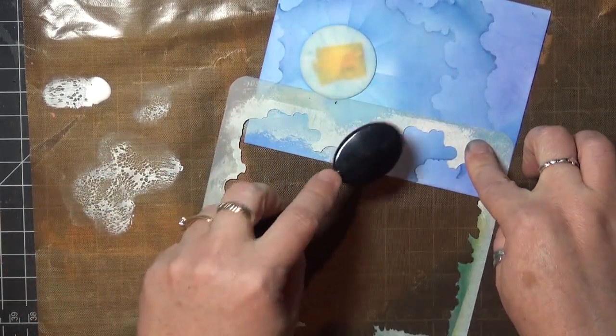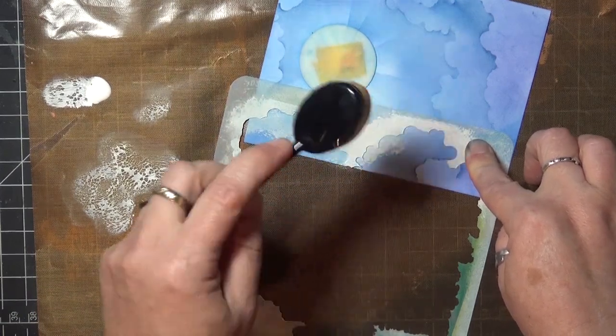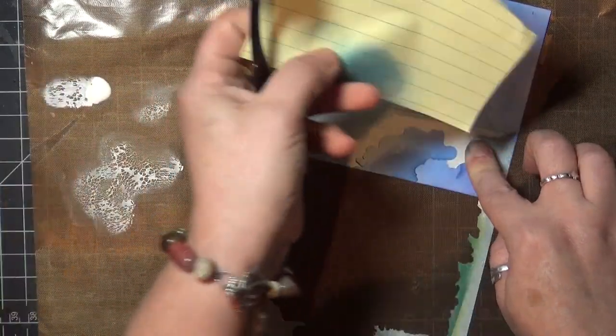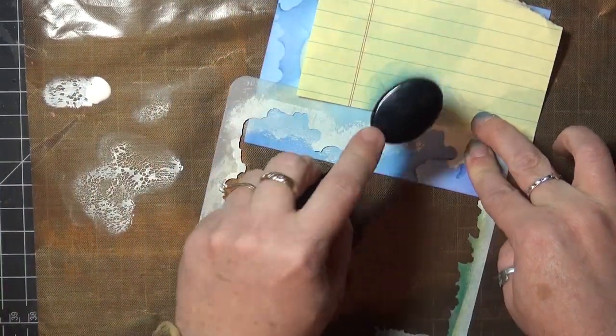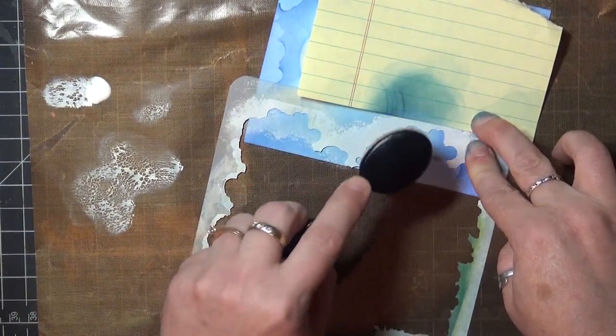The edge of the stencil is really close to the design, so I've got my little paper there to prevent any overflow, and I'll just keep going around the card to highlight the rest of the cloud edges. If you use your blender brush with paint, be sure to rinse it out right away so it doesn't get crusty in there.